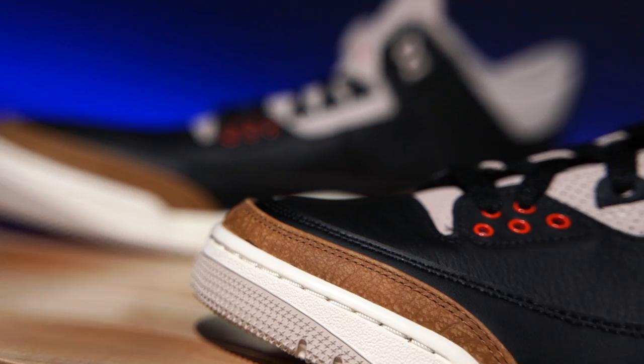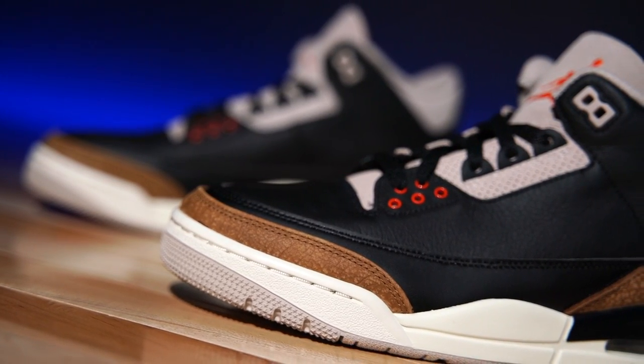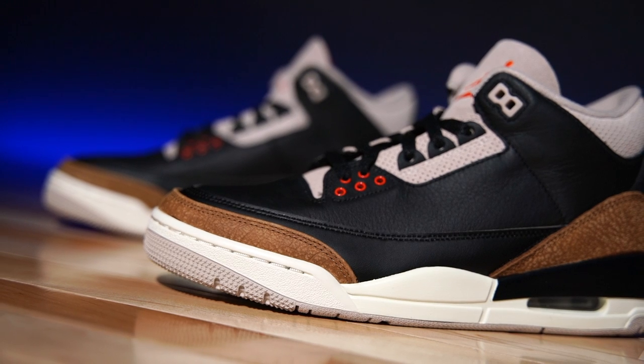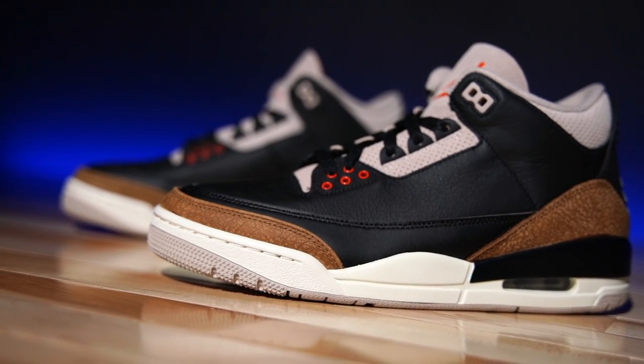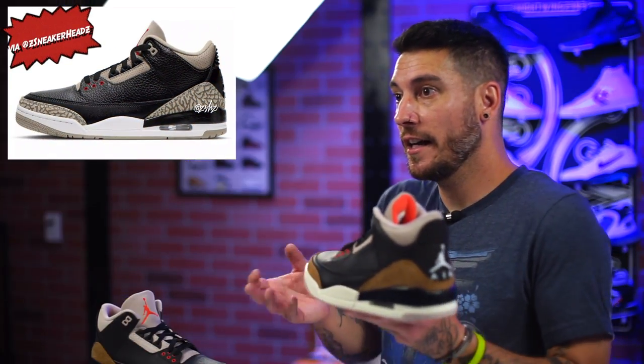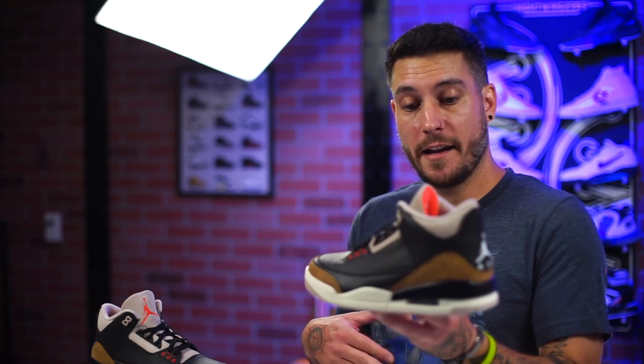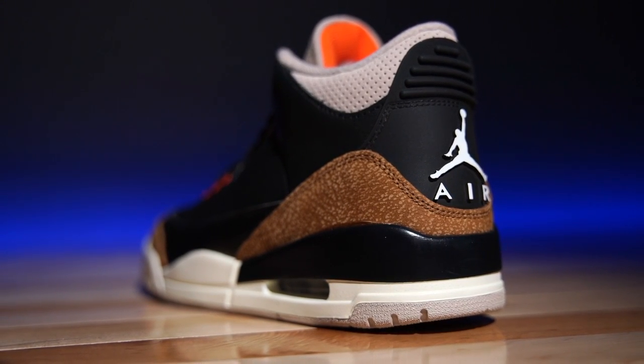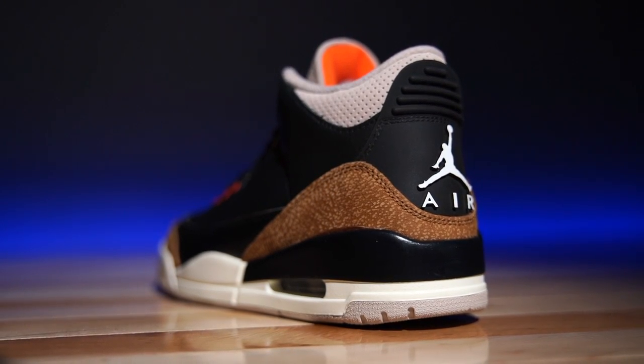This is the Air Jordan 3 in the Desert Elephant — forgive me if the name is incorrect by the time marketing comes out. All I know is that these are killer. I've liked these ever since the first images. We first heard about them through a render, then a leaked image, then the actual shoe — and everybody's been on these, saying they're trash. I'm kind of like, bro, these are so dope. This is the way to do something old and make it feel fresh. This shoe has been around since 1988. You can't just drop the black and cement every time, even though I totally wouldn't be mad about that, especially if they look like this.